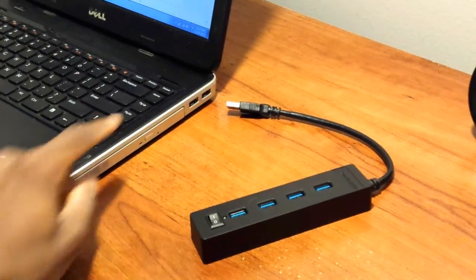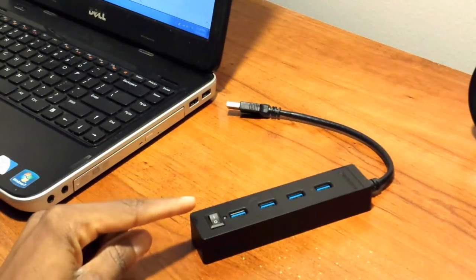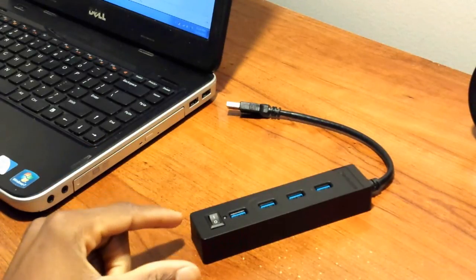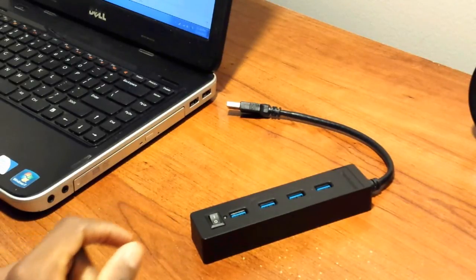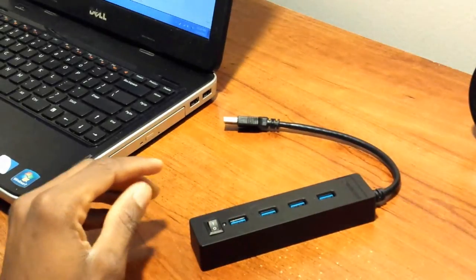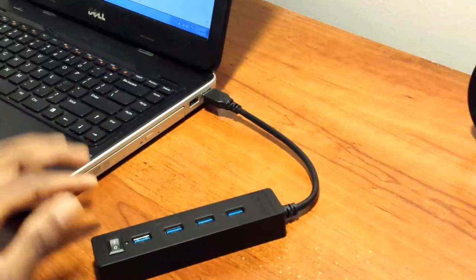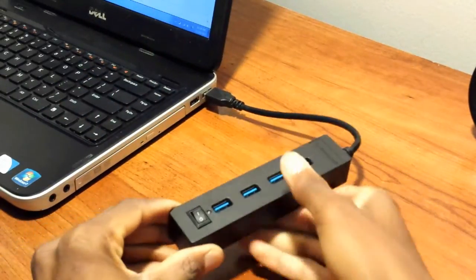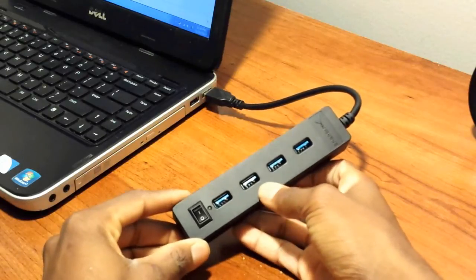Let's connect it to my computer to get a better look. Here is my computer — it has two USB 2.0 ports, but like I said, this product is backwards compatible. It's pretty easy to install; all I have to do is plug in this cable into that slot just like so.